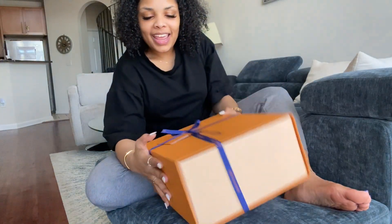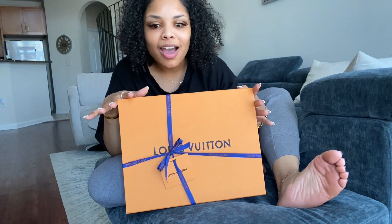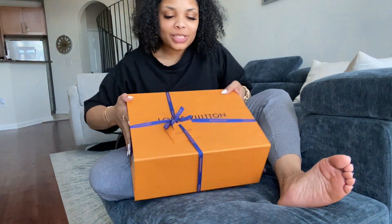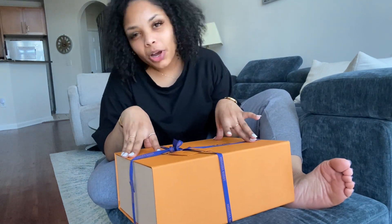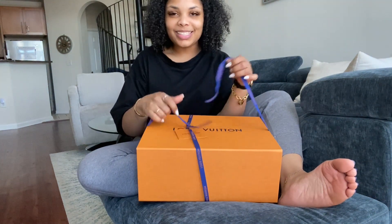I went ahead and got my first pair of designer shoes. Do you hear me? The first pair. So this was like a huge purchase for me. I purchased Louis Vuitton bags and jewelry but I haven't bought shoes yet, so this was awesome. Let's get into it.